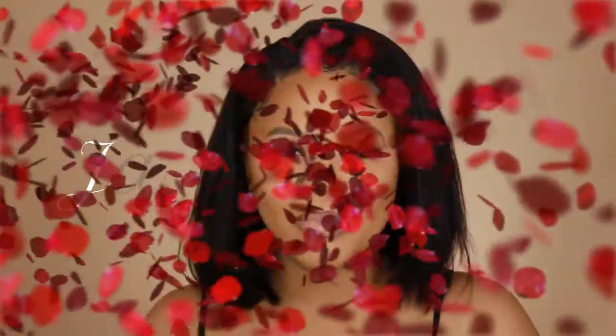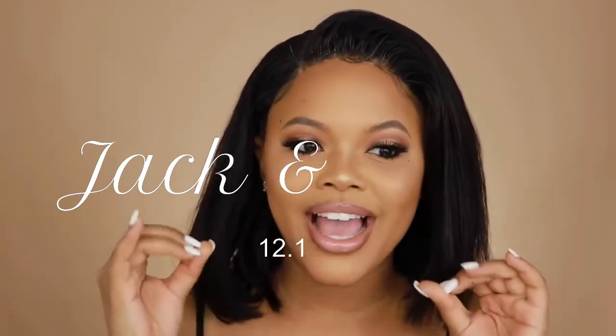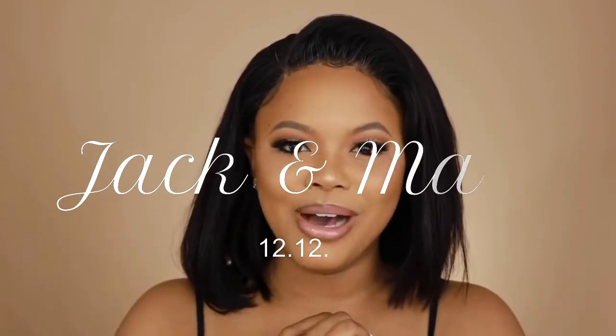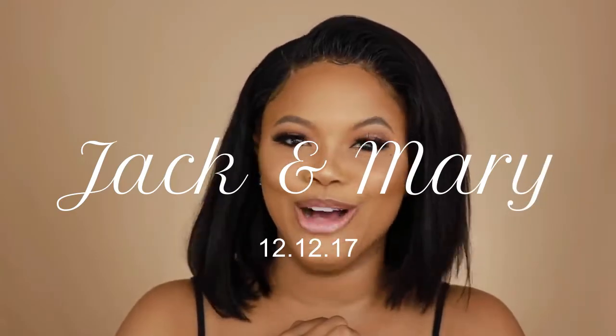Hey guys, how I got my hair to look like this — this cute little summer bob! Oh my gosh, I'm in love with it, super super in love with it. I was kind of nervous getting a bob but now that I have it, I'm bob like whatever. I'm gonna show you guys how I got my bob and this makeup look, so if you want to see this full look — hair and makeup — stay tuned.